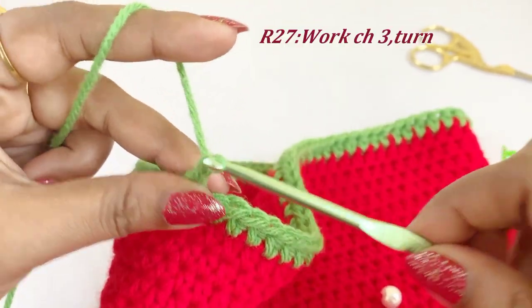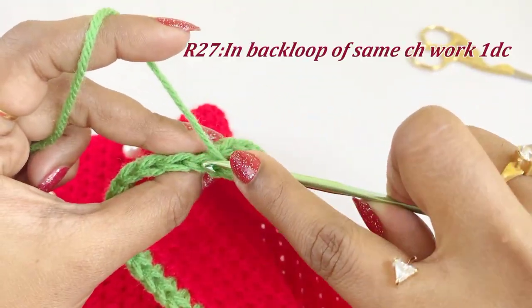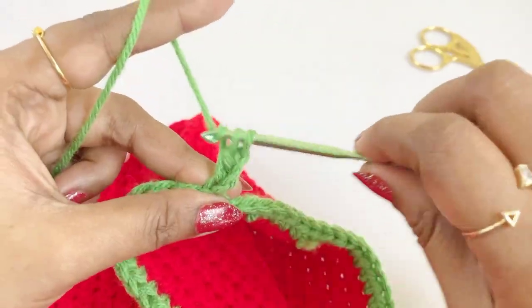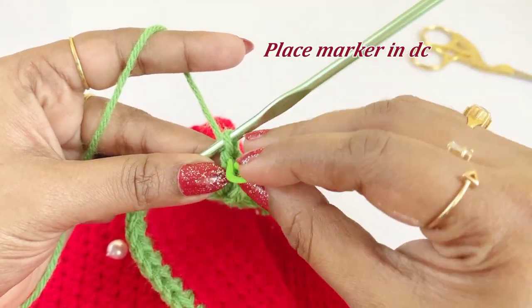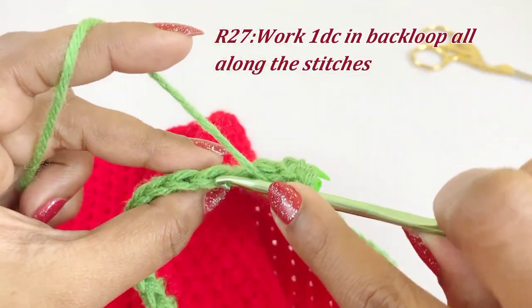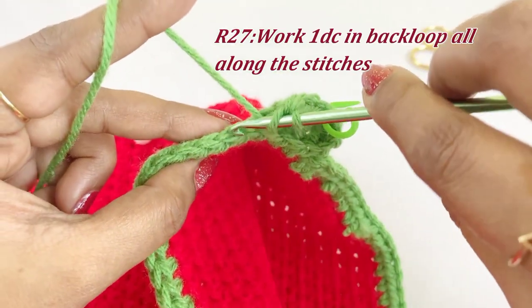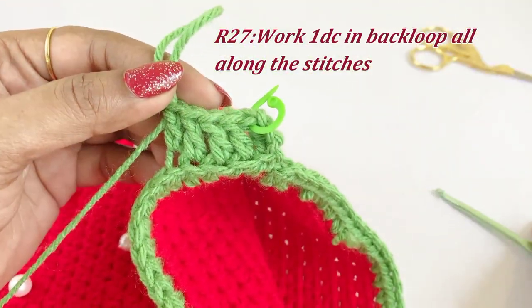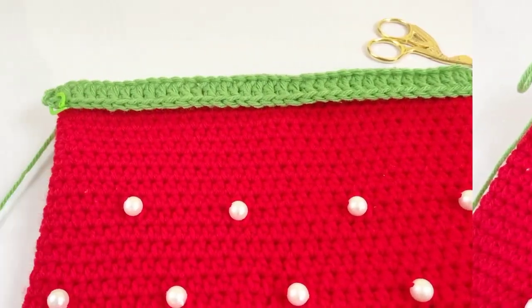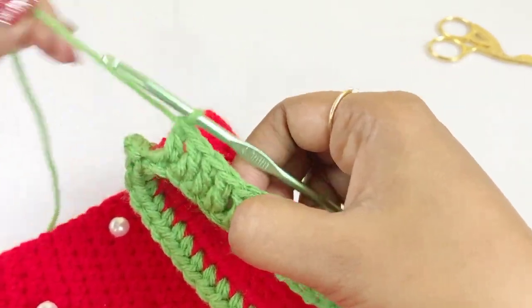After slip stitching, work a chain three and turn the work. After turning the project, work one double crochet into the back loop of the same chain space. Place a marker in the top of the double crochet. From the next chain, work one double crochet into the back loops all along the stitches. Now we have completed our double crochet in back loops — remove the marker and work a slip stitch.